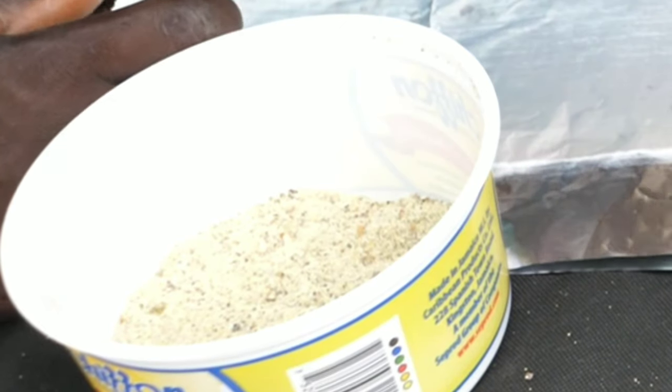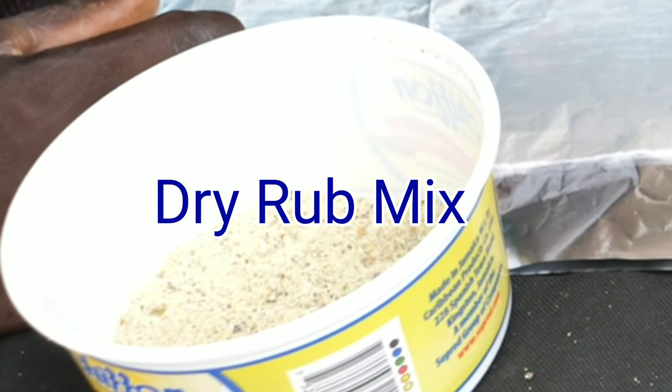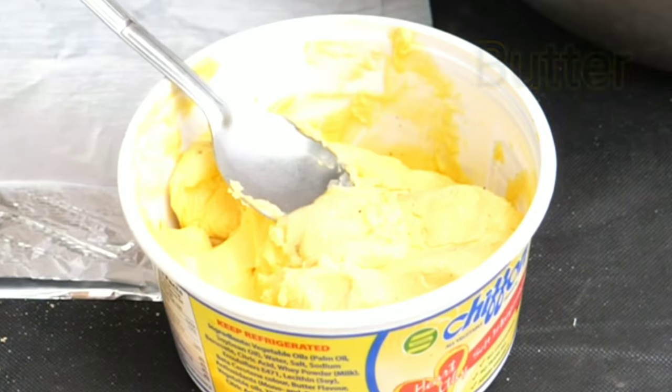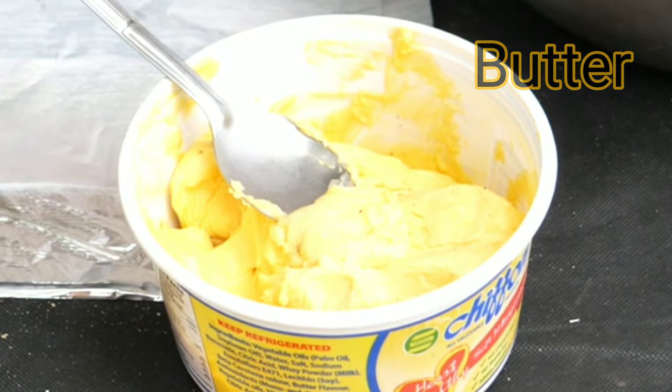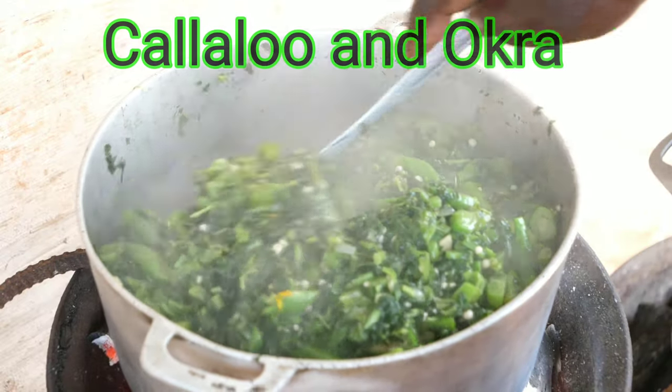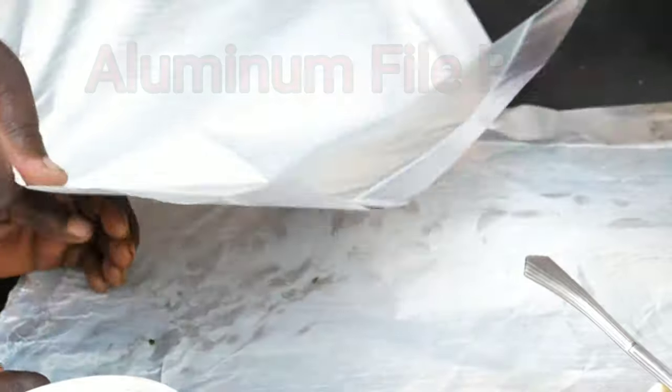You will also need some dry rub. I will use all-purpose seasoning, black pepper, salt, and fish seasoning to make a dry rub mix. I will also use butter — you can use any butter of your choice. I will also stuff my fish with callaloo, so see my video on how to cook callaloo for that.